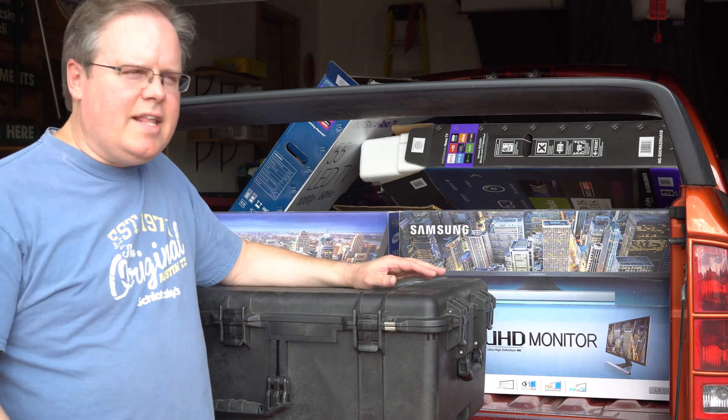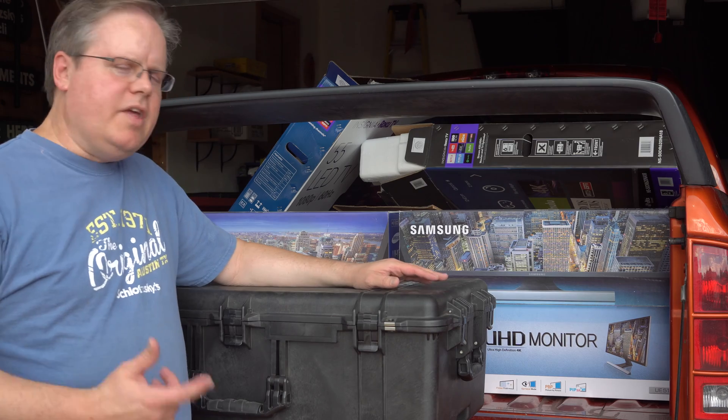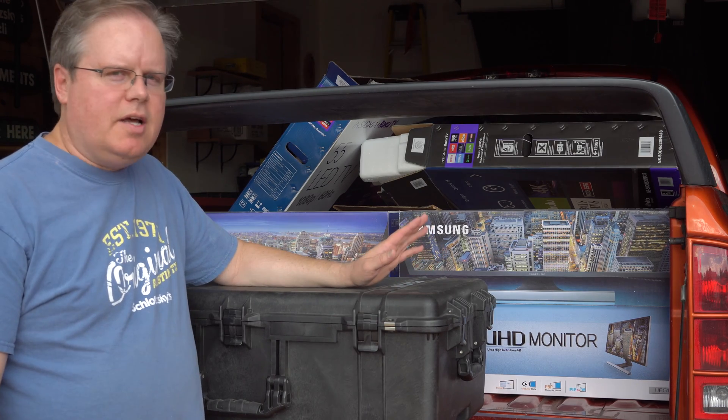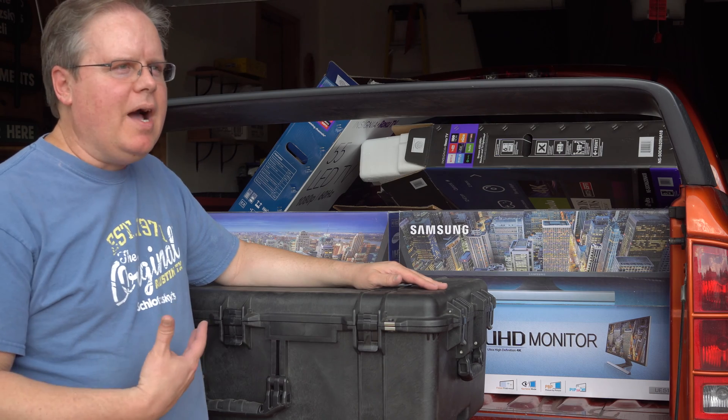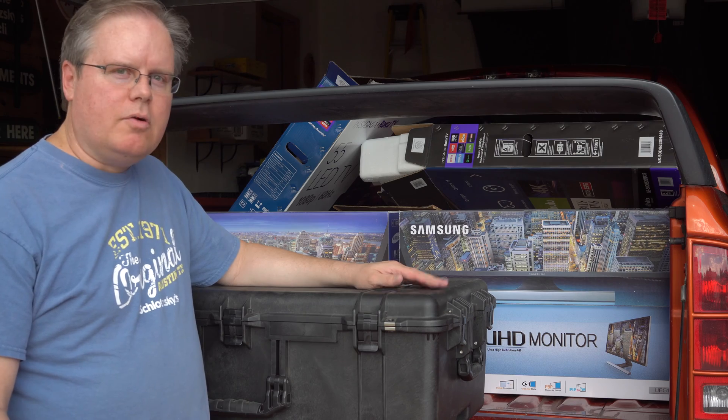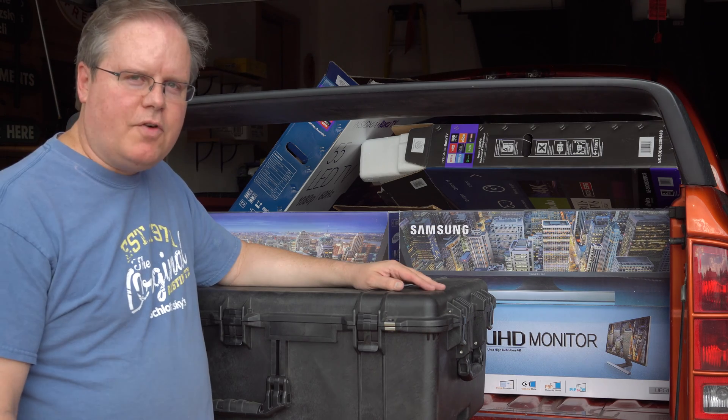Hey, this is James. I just wanted today to talk about the Explorer Scientific AR-102. It's a pretty cheap telescope. I bought mine for $299. I think right now they can run close to $400. But they're fairly cheap for a telescope.